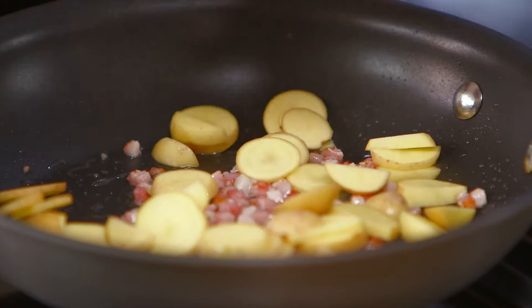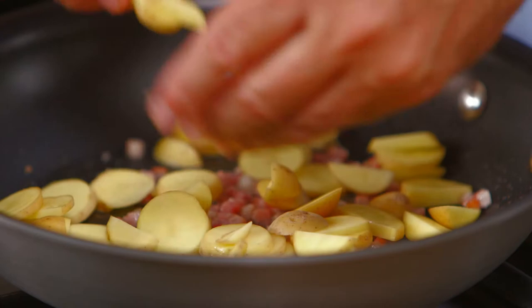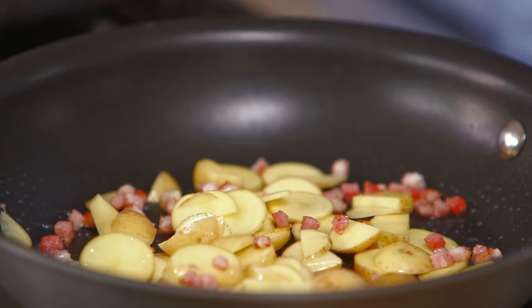If you didn't have pancetta, you could use a little bit of salami or bacon — bacon would go well. What we really want at this stage is a little bit of oil and the flavoring that comes from the meat, so we'll let that lightly cook.